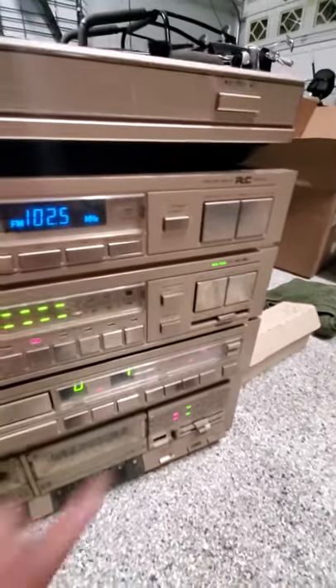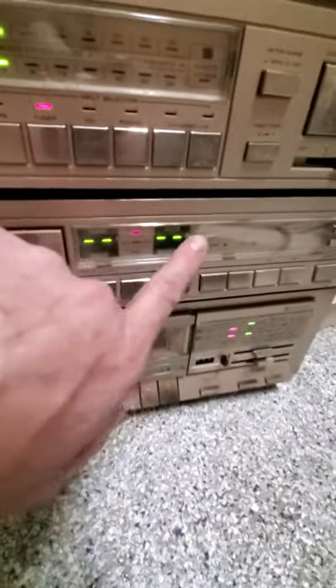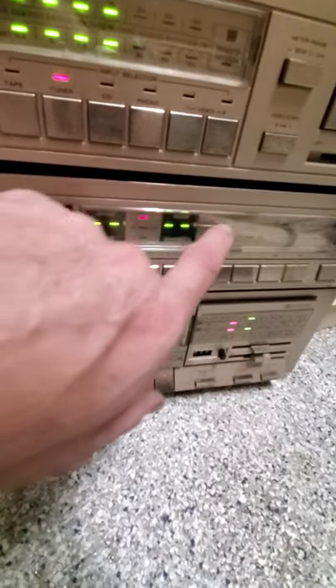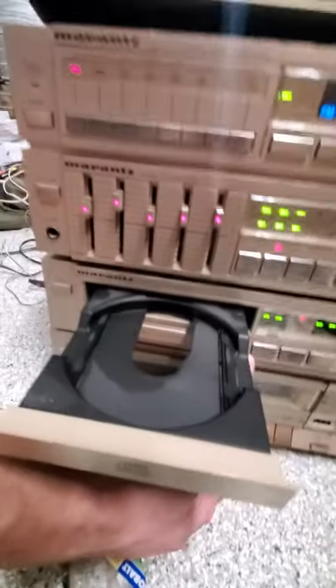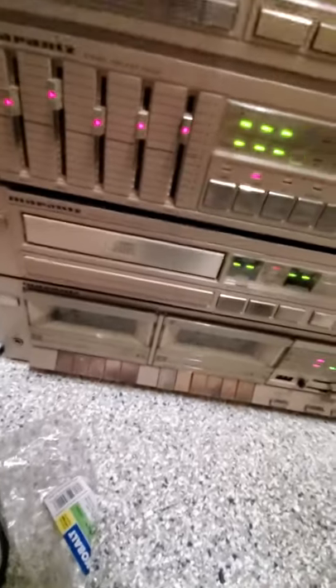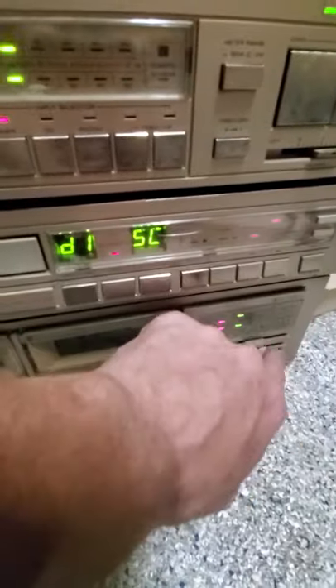I don't have any speakers, but going down to the disc player — power on, power off. There is a little crack or scratch in the glass there, very slight, but it's there, just for proper description. The door opens and closes perfectly. I hear that's about the only problem these ever have, is the door just quits working, but the door works great. All the buttons work — you can see it comes back up, disc display all good.